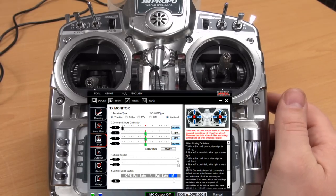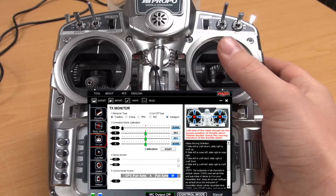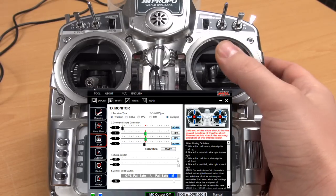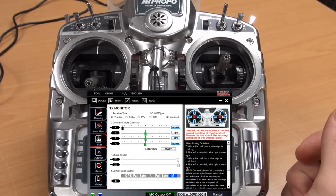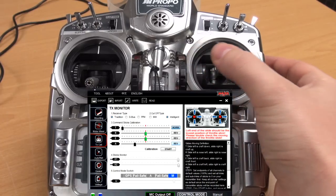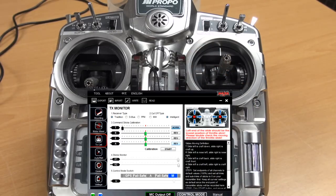Finally, aileron — same as the other channels. It should follow your stick: left side is left aileron and right is right aileron. I'm starting out with right and it goes left, and when I try left it goes to the right side. So as with the others, I'm going to reverse this channel and then try it out — okay, it's corresponding to my stick movements.